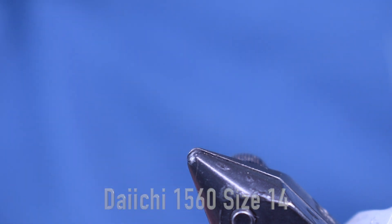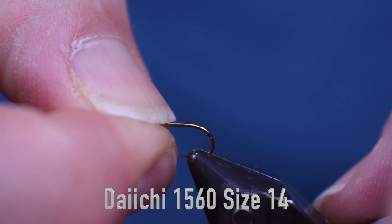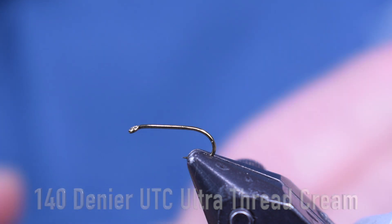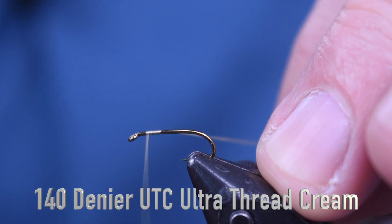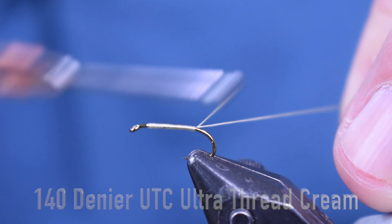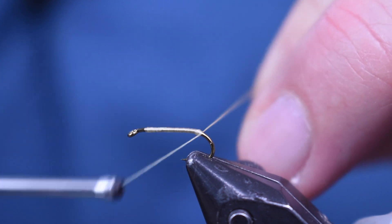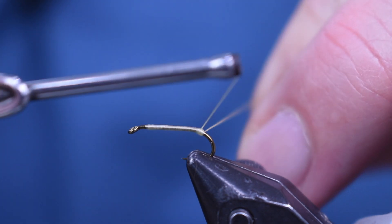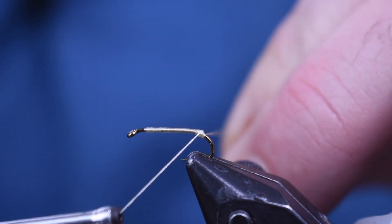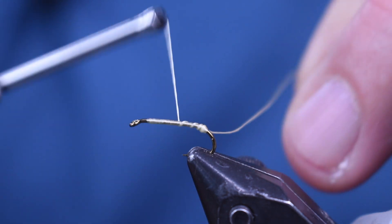For a hook for the tail section, I'm using a Daiichi 1560, tying this in a size 14 for this one. I'm going to use some cream thread — tying the yellow, you could use a yellow thread if you want, but the cream is nice. I'm just going to start my thread, wrap it back, and take this butt section of thread to kind of wrap up against and make a little bit of a ball back here. Just a small ball — it doesn't need to be real big, just enough to splay my biots out.